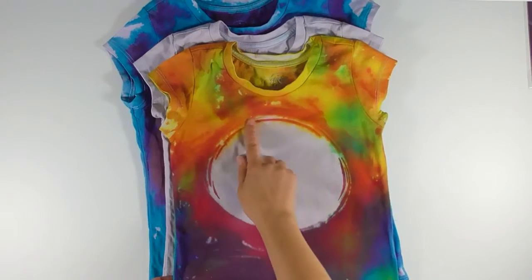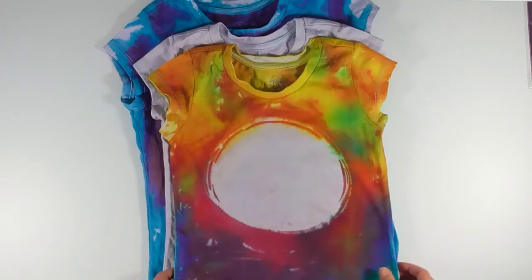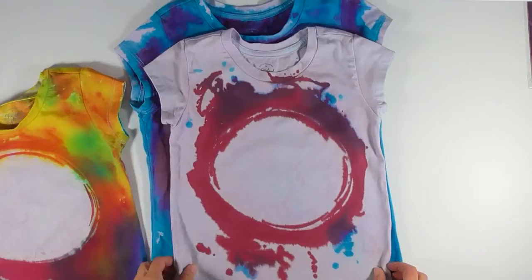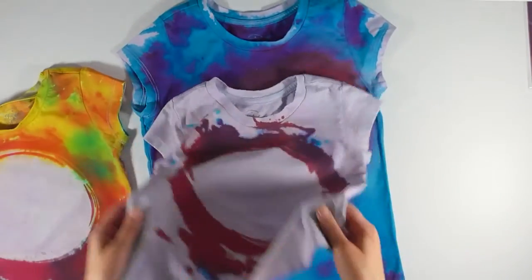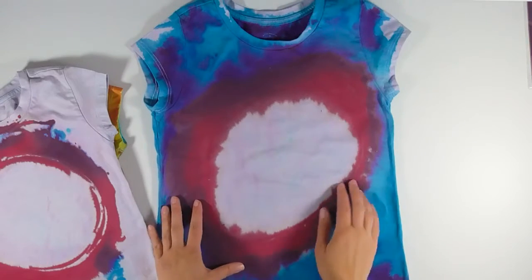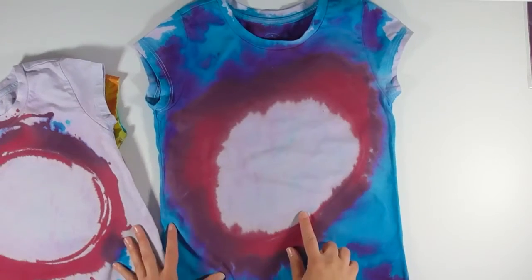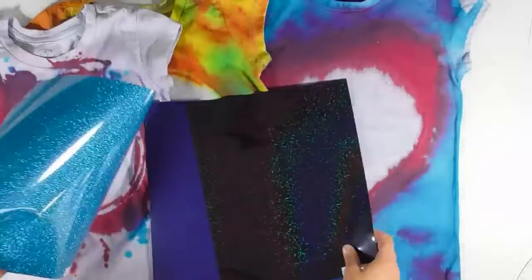After I washed and dried them, this is how they turned out. Here's the tie-dye one where I used the foam brush to carefully put it around — it has pretty crisp lines. This is the one where I squeezed it, so you can see there's a little bit more bleeding but it still maintains the design. And here's the one where I just grabbed my bottle and squeezed it in a circular shape — you can see there's a lot more bleeding.